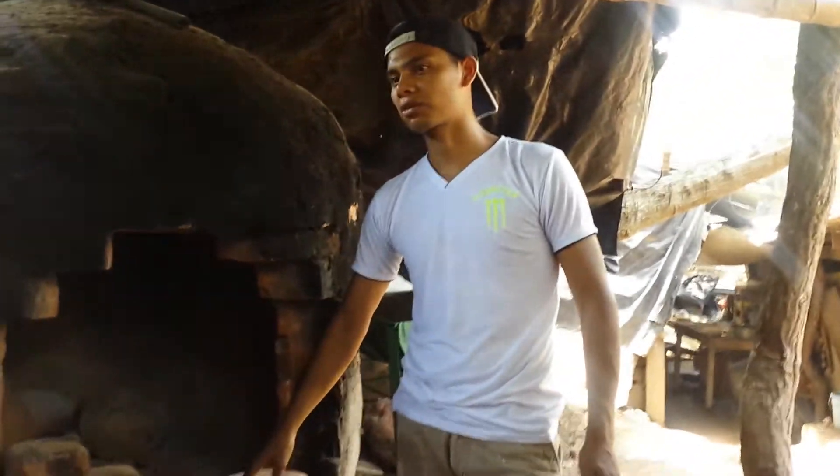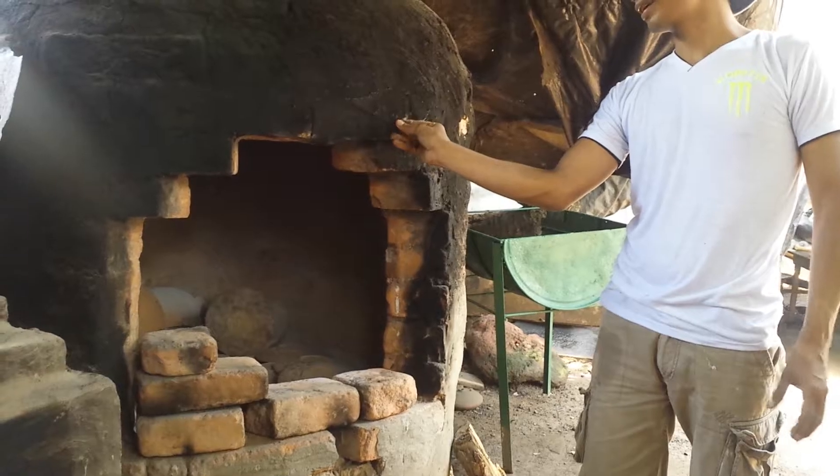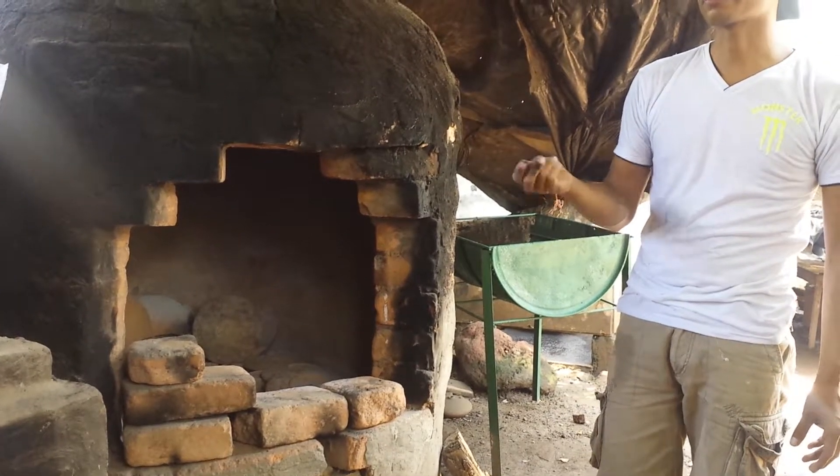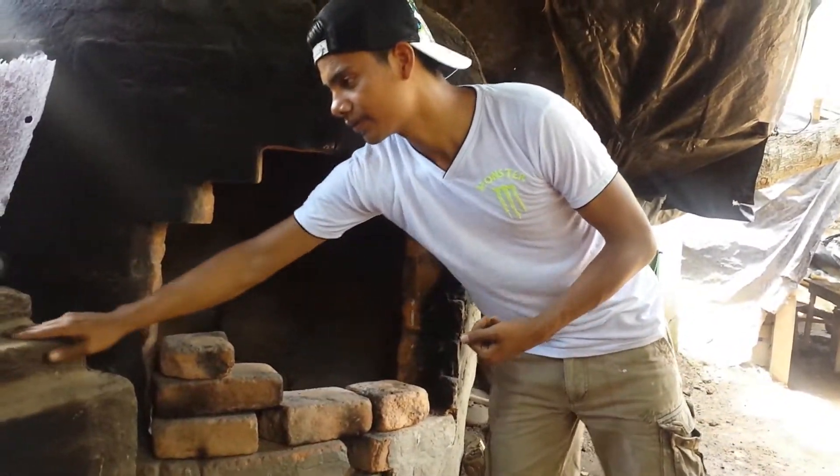This oven is made with 400 bricks. It's mixed with sand and clay. And this one is concrete.